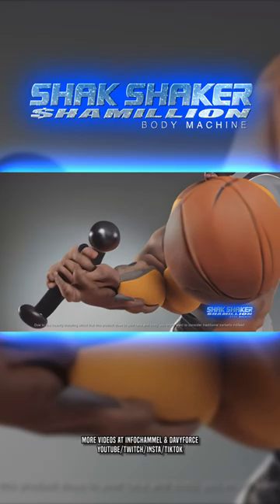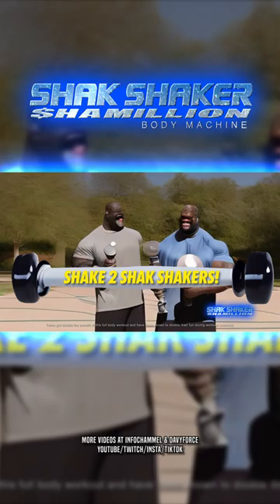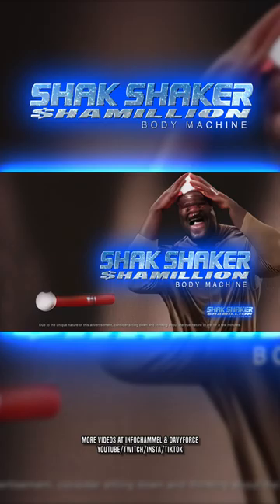Blast it, shake it up! Shack Shaker Chameleon BM. Shake two Shack Shakers for a Shake Shack Shaker of a Shack Time. Shack Shaker Chameleon Fitness Flabby Buster BM — I nurture my skin.